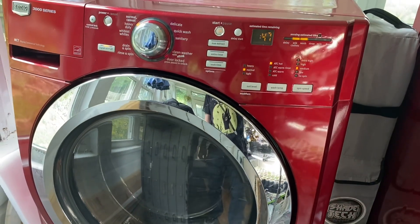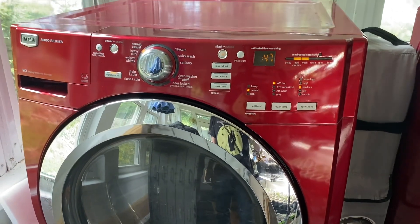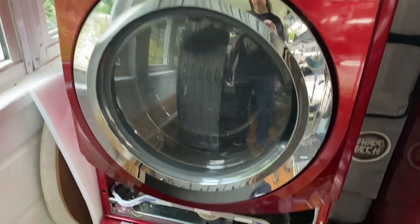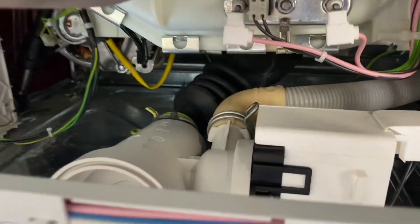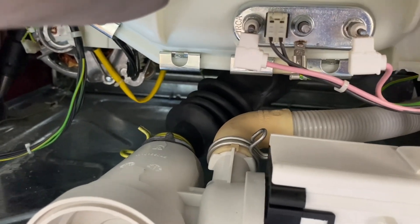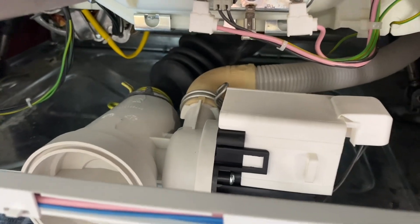The first rinse and spin cycle completed successfully without any issues. We've got a couple of loads to do today so we'll let this ride. It did have a little bit of a leak coming out of one hose, but the clamp was a little off-kilter so I readjusted that. Other than that, everything seems to be working okay so far.